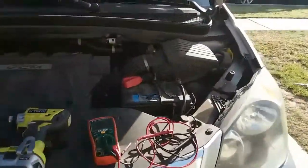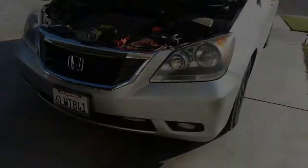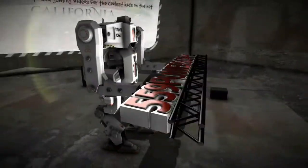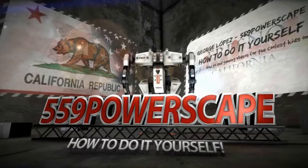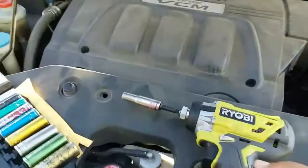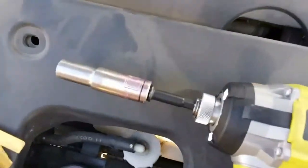Today we're going to remove the battery from a 2010 Honda Odyssey. The tools that you're going to need is a 10 millimeter socket — 10 right there.